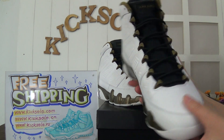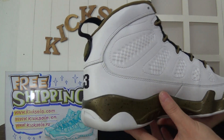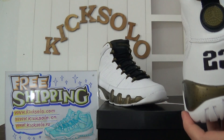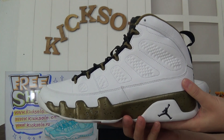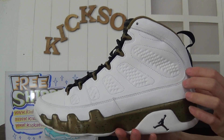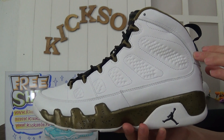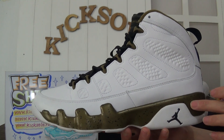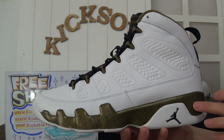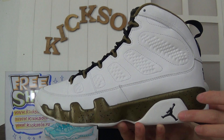This is a new arrival shoe with a very nice color. I will show you more details up close. This is the white leather with white stitching on the upper. The shoe has black dots with the copper colorway, and here you can see the black Jumpman logo.